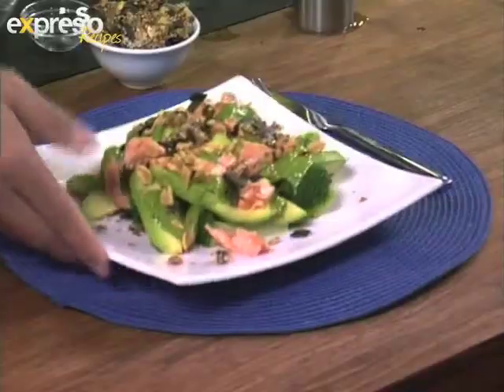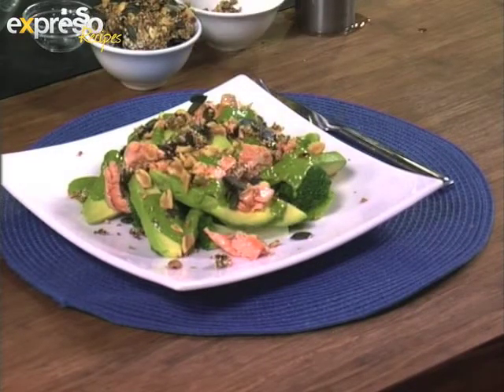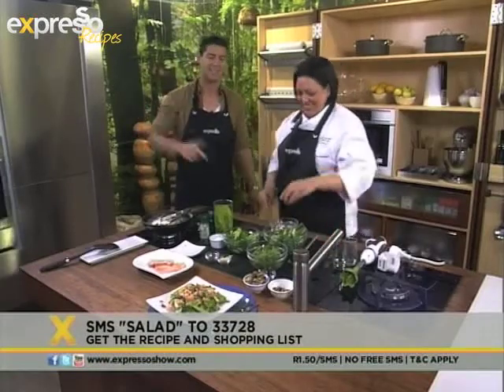And that's going onto our menu this morning. Look at that — that's a very nice, healthy dish. You just need to SMS the keyword salad to 33728 and you can make this very nice, fresh dish for yourself at home tonight. Malika, thank you so much for joining us in the kitchen. What an absolute pleasure — I am going to dig into that fish right now!